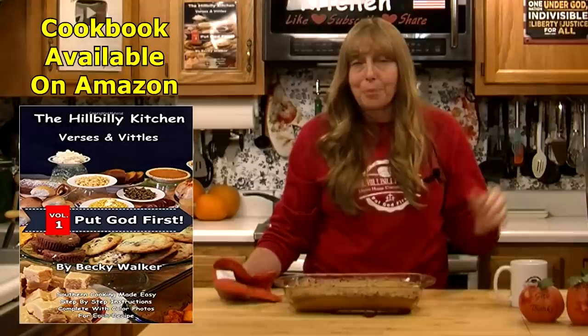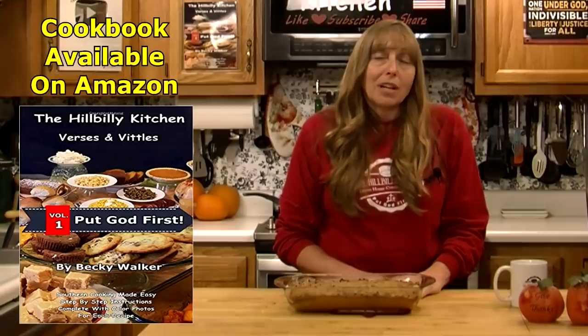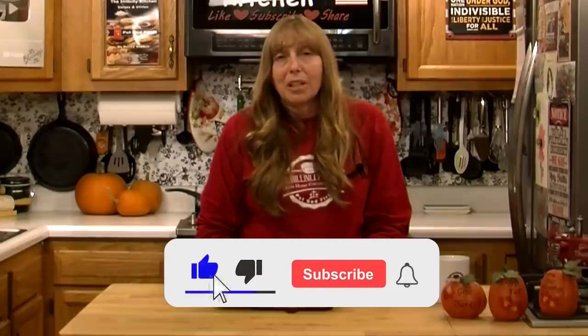If you're looking for more Thanksgiving recipes, I'm going to put the Thanksgiving playlist in the description box. We've got ham and turkey, dressing, biscuits, cornbread, all sorts of stuff — all your pies, pumpkin, pecan, all that stuff. I'll put that playlist into the description of this video so you can find all the Thanksgiving recipes without having to search through all of our videos. Thank you all so much for joining us in the Hillbilly Kitchen. If you have not already, please don't forget to click like and subscribe before you leave.